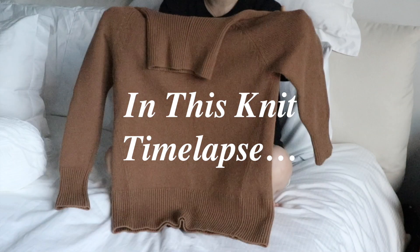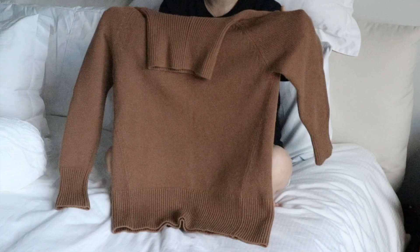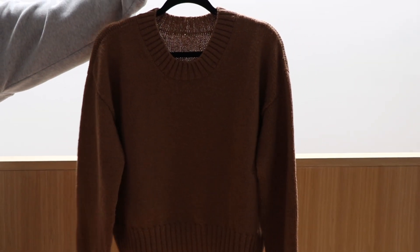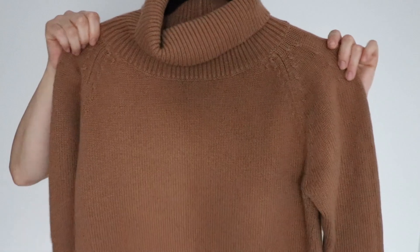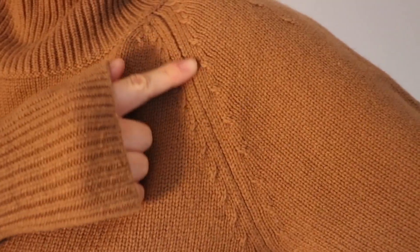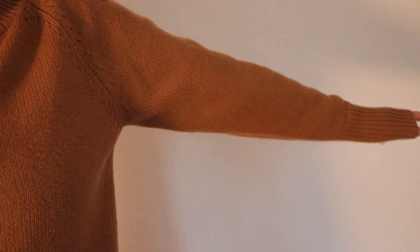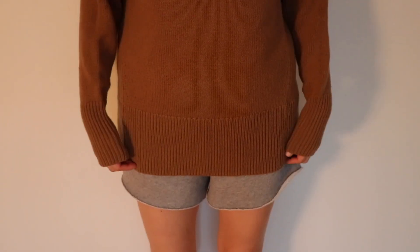In this knit time-lapse, I'll be showing how I took this Aritzia sweater and turned it into this cozy fall sweater. So first, let's do a quick overview. It has a raglan construction with a fitted turtleneck, tapered sleeves, and a hem that hits slightly below the hips.